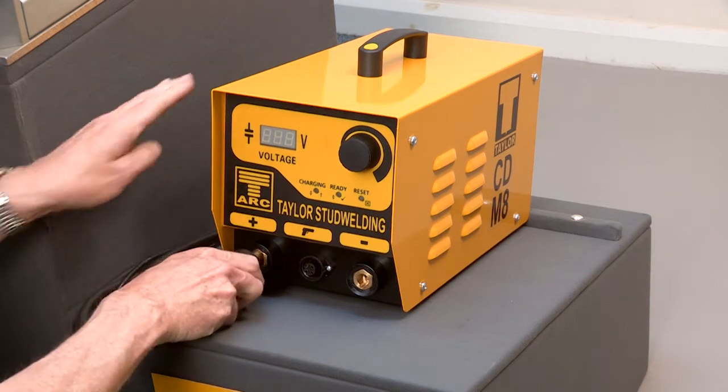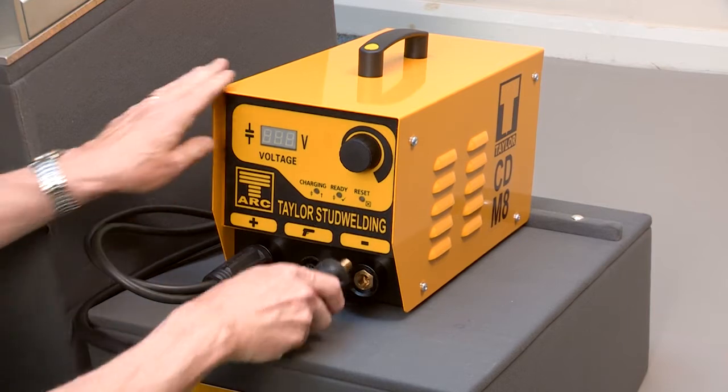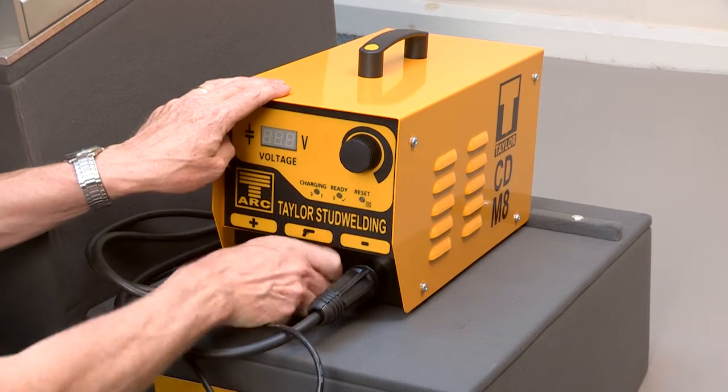After placing the controller at the place of work, connect the cables, starting with the earth cable, the pistol welt cable, and the control cable. All three plugs are keyed to prevent incorrect fitting.